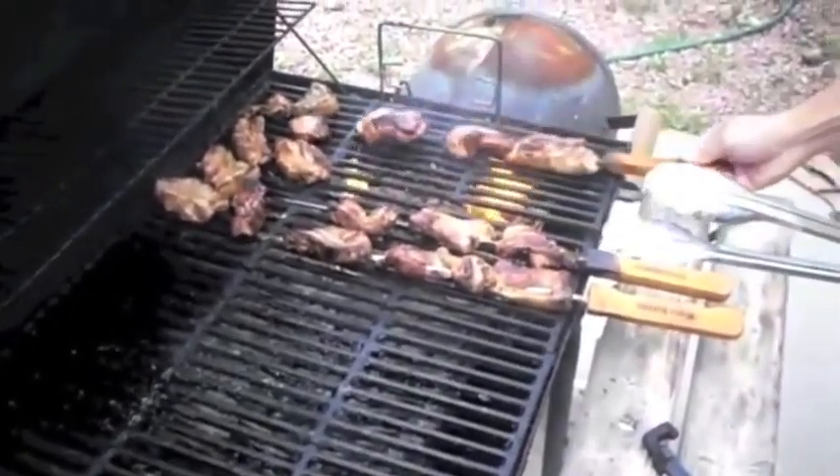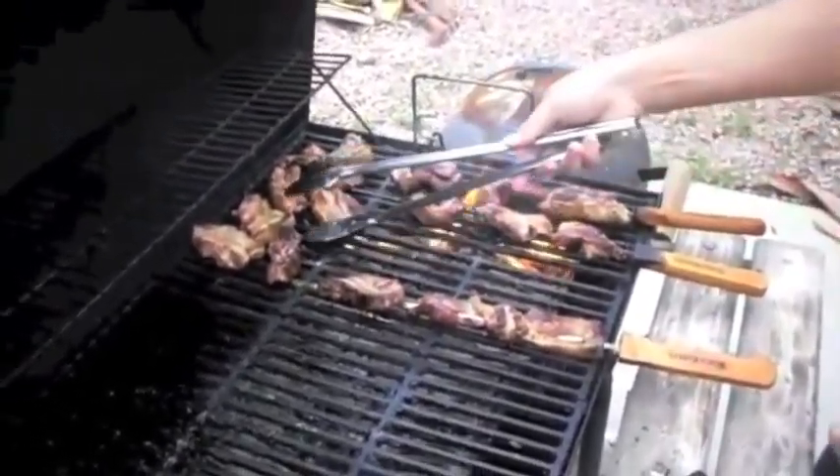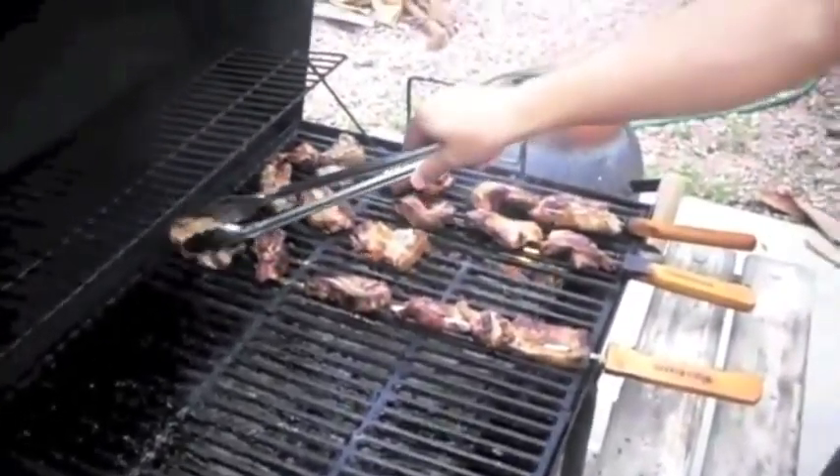These things are causing some flare action, so we're rotating them around to get a nice solid even cook on these. A little bit of a char.